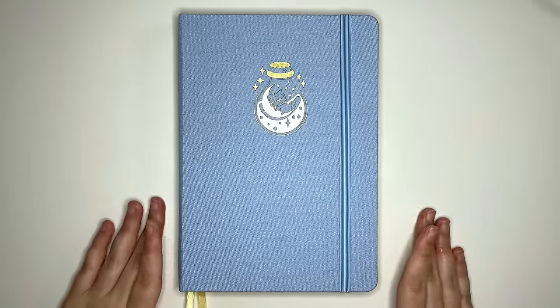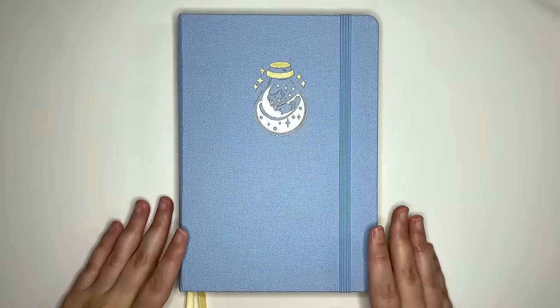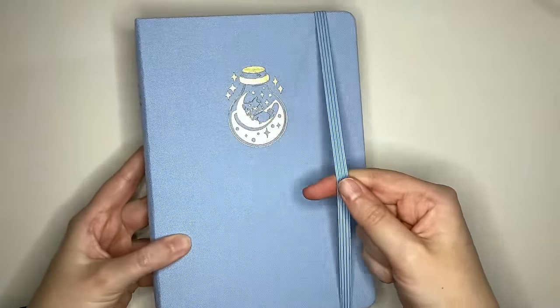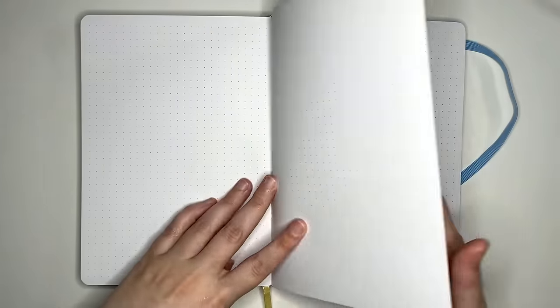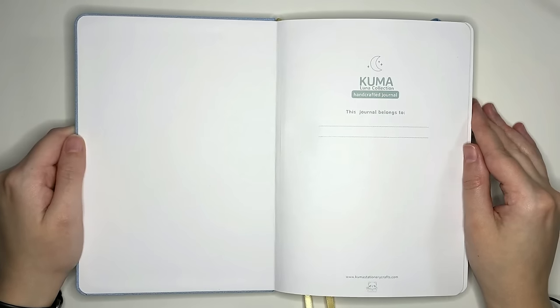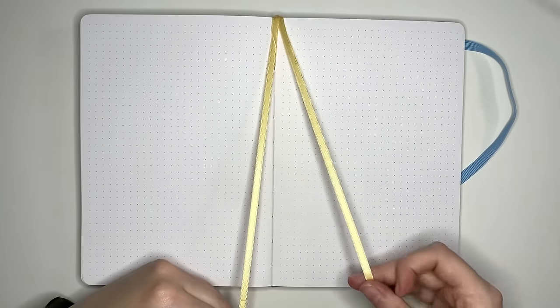So that brings us to the question: who are these notebooks right for? If you're looking for a notebook with very cute cover designs, you love gilded edges, you don't necessarily need a pen loop but you do want an elastic closure, then these might be right for you. If you love little extra bonus items, don't need page numbers, but do want high quality thick paper — and you don't need the dots to be super dark, don't need specialty pages outside of the nameplate, and only need two bookmarks — then these journals might be for you.